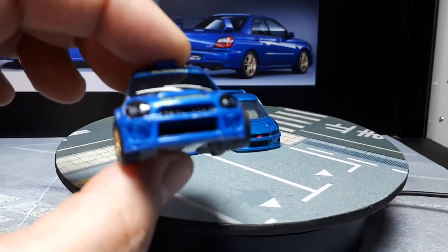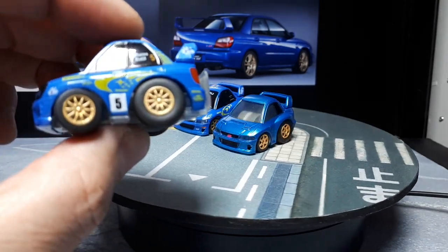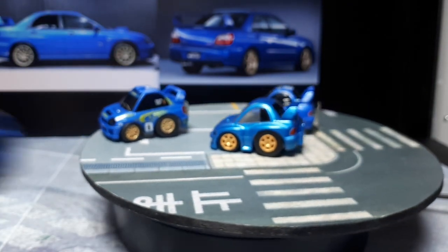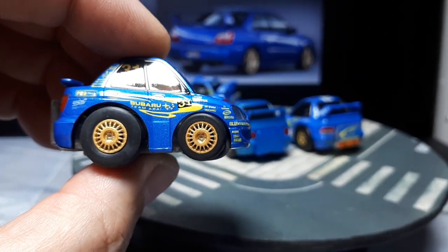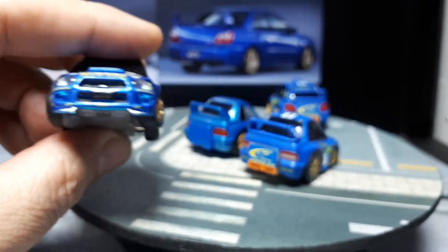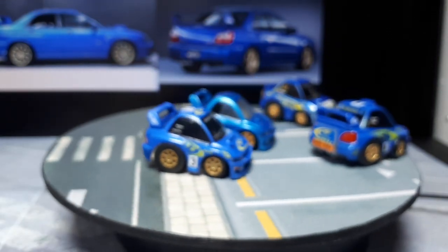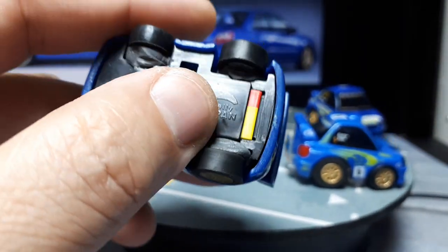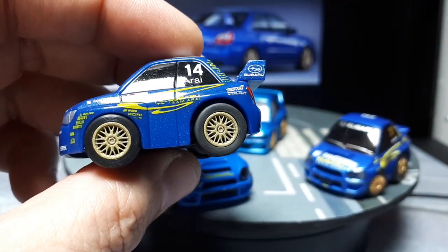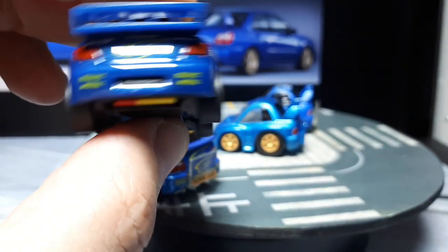So here we have the Bug-Eye Impreza, and again 3D printed wheels with some brakes on this one. This one has some sort of winter rally wheels on it — I 3D printed it again. It's not the Bug-Eye; I don't know what generation that one is. Those are all Choro Qs. Now this one is a freebie by Wanda Coffee and I still 3D printed my own wheels on this. You'll notice the tires are the same size, whereas Choros have big rear tires.